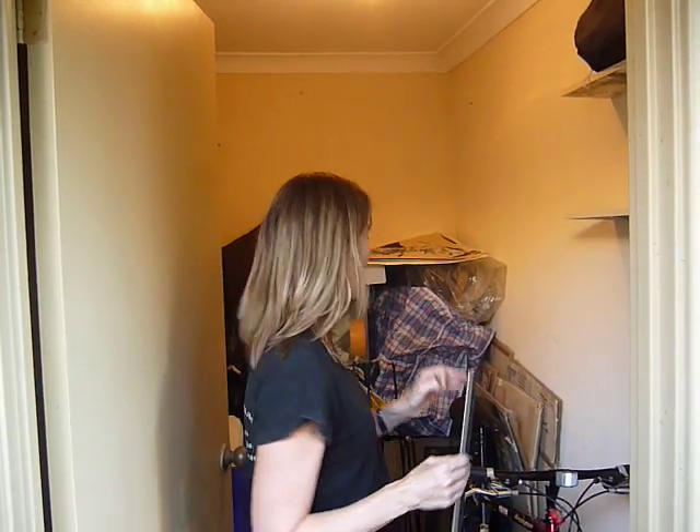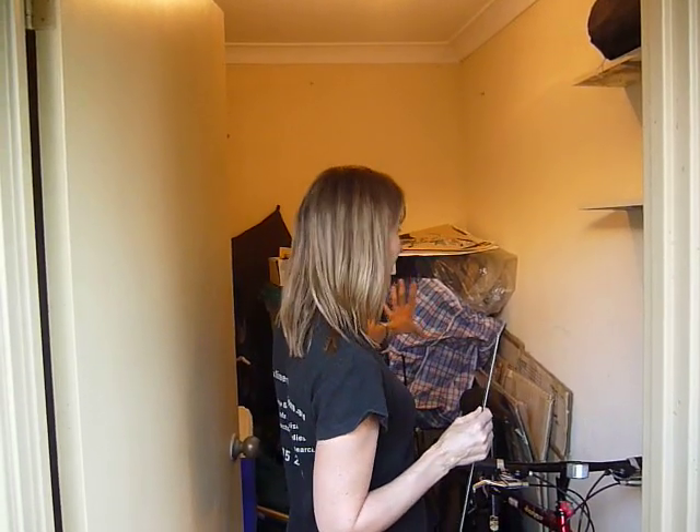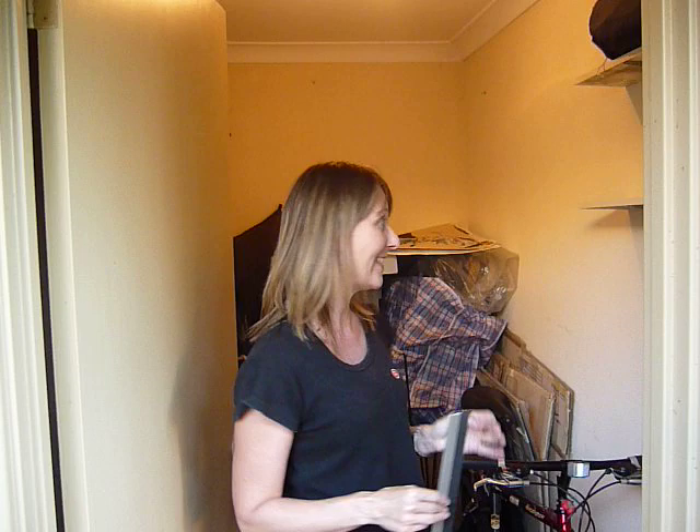So this is my storeroom. This is an area that I also decluttered just before Christmas and I'm going to organise it in a much better way. I've got some boxes back here that are mostly empty so it does look worse than it is.